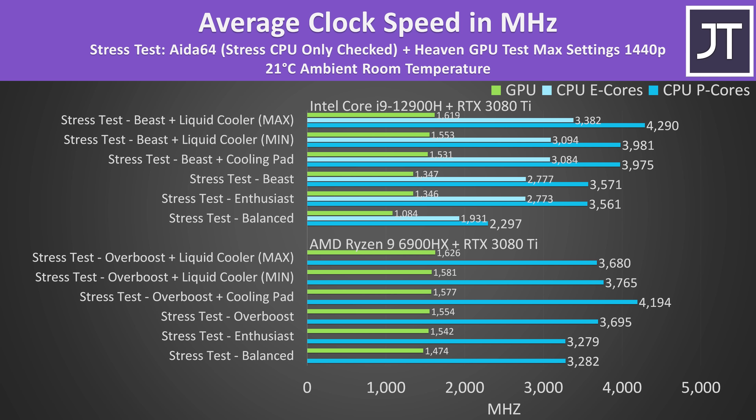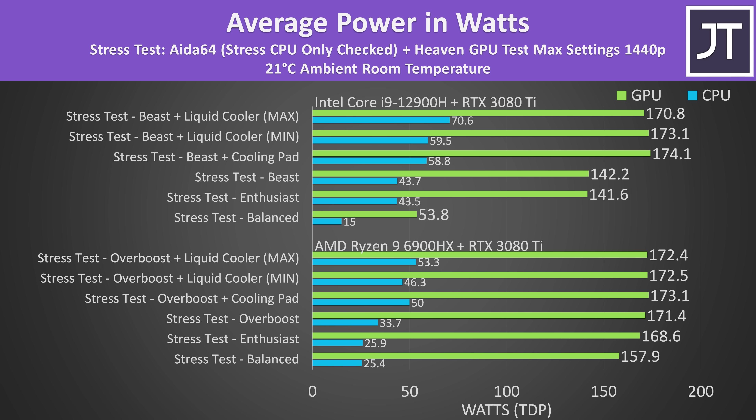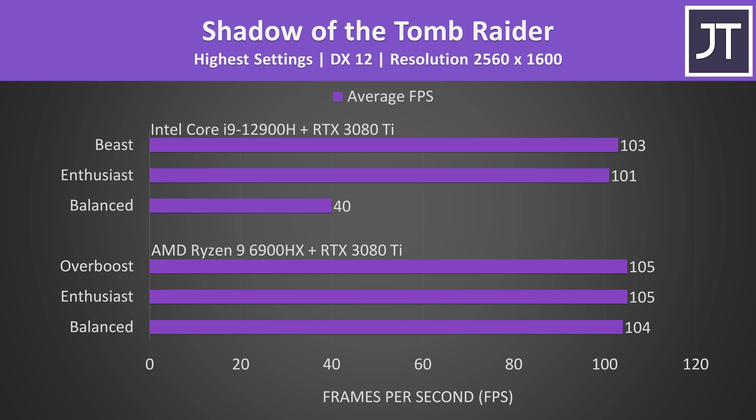GPU clock speeds seem to be higher at lower modes on the AMD configuration compared to Intel. The Intel configuration is the best result seen so far from Intel 12th gen H series — it's actually close to a number of HX-based laptops which have more cores and threads, thanks to the liquid cooler. On battery power, the AMD version is one of the better results, while the Intel configuration was quite pathetic on battery and is beaten by last-gen 6-core laptops. Liquid cooling made a bigger difference with the Intel version, boosting multi-core performance by almost 7%.